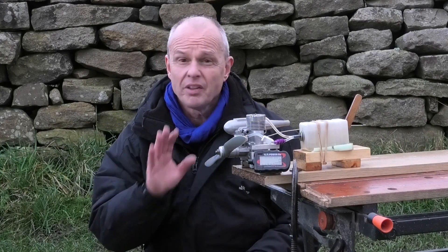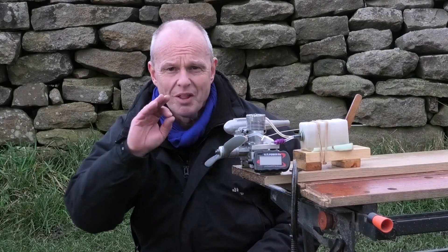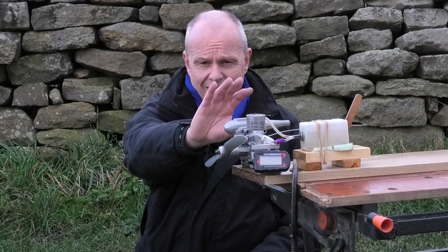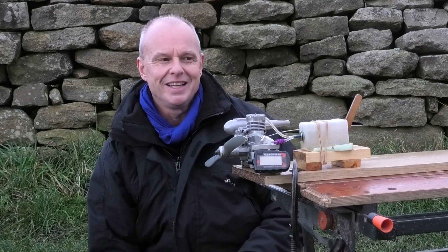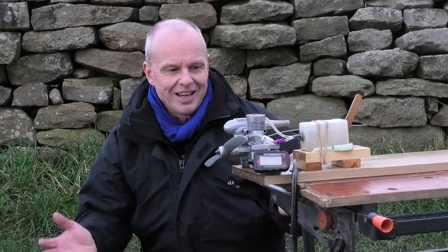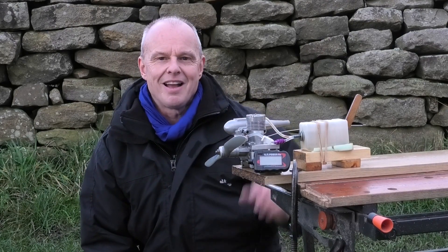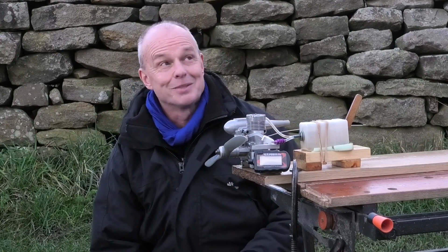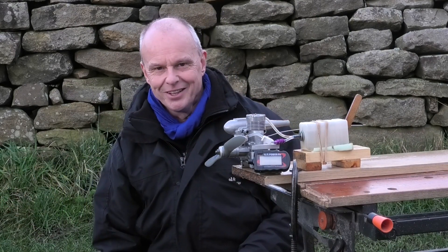I thought it ran absolutely lovely, considering it's a mid-70s engine of an old design. The thing that I really loved was the sound we got from this old heavy muffler silencer. It is quite a heavy design, but it's got a really, really deep, sweet sound to it. So I'm really pleased with that. I can't wait to get this in a trainer I'm building at the moment, and to hear that going around the sky with that really sweet sound — get a little bit of the mid-70s back in the air again. Anyway, hope you enjoyed that as much as I enjoyed actually running it. Thanks for watching.